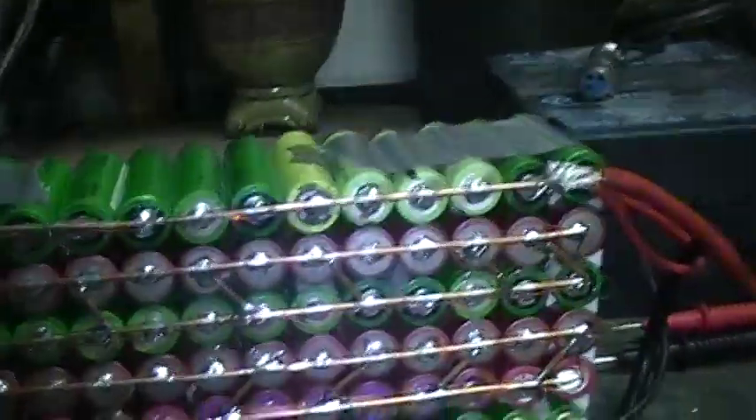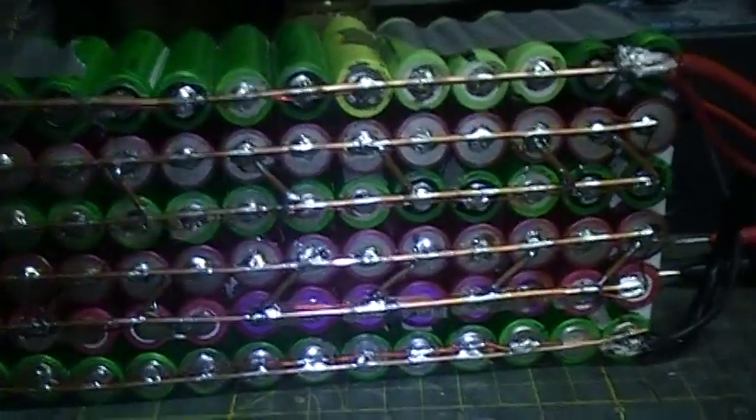At least 120 volts, 60 amps? 30 amps? Anyway, back to what I was originally doing.